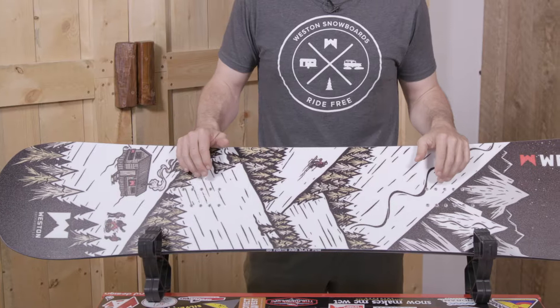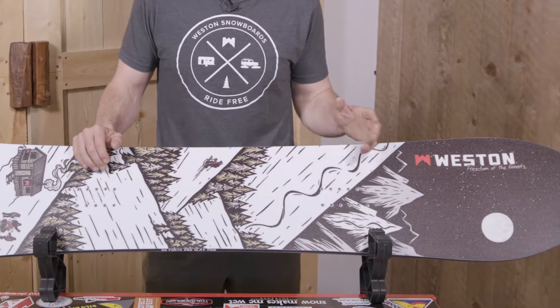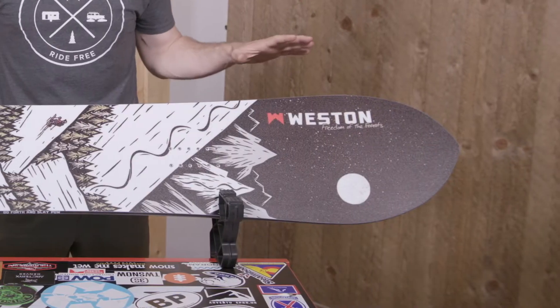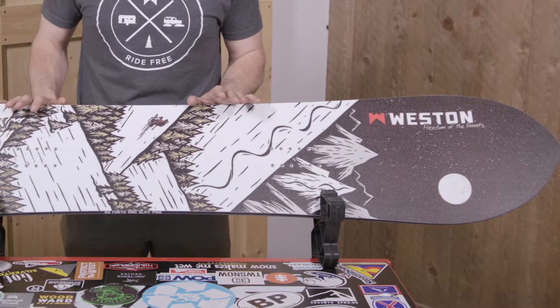This is a shape we designed for someone that's looking for a powder board that's also super versatile. It floats really well but it's also really fast edge to edge and carves like a dream. This is a tapered directional shape, so the nose is obviously much larger than the tail, and it's also wider.